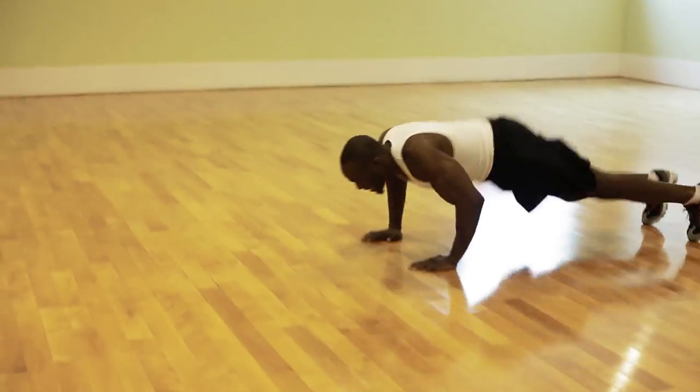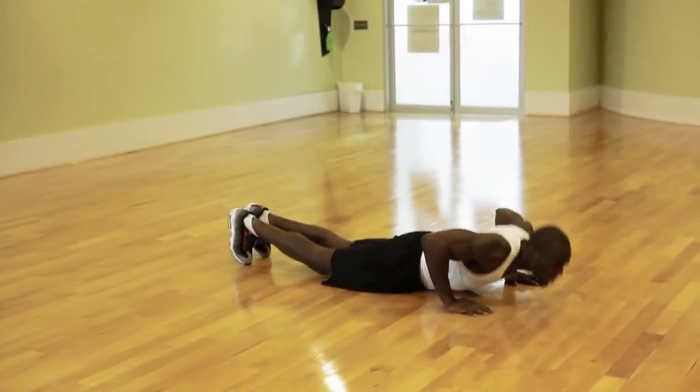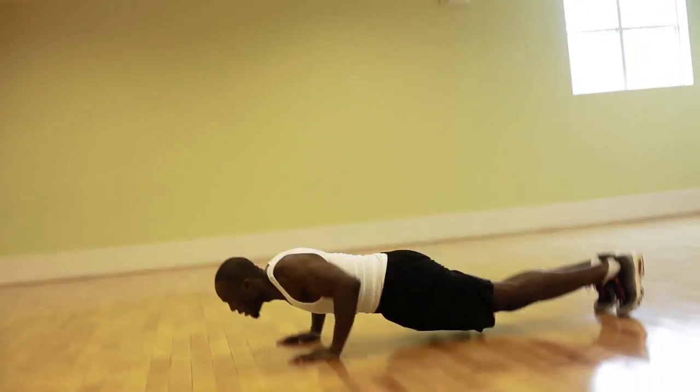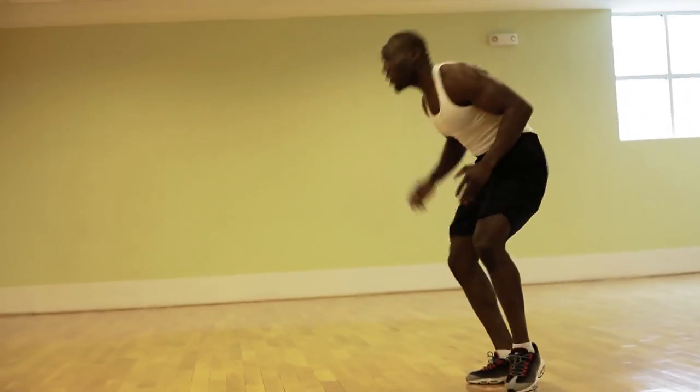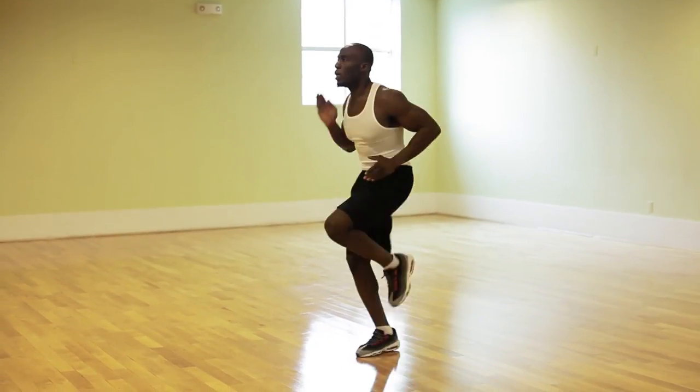Intermediates, there's no break for you. Beginners, take a one-minute break. Now I want you to do 10 burpees, and intermediates 25. For burpees, you start off by running in place for five seconds, kick your feet back and drop into push-up position, then push yourself back up into a running position and chop your feet again as fast as you can.